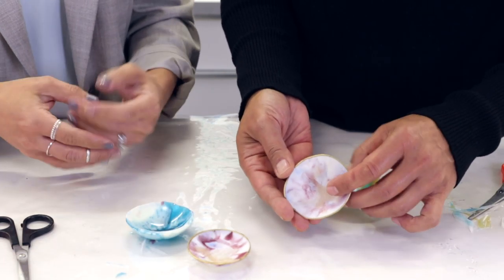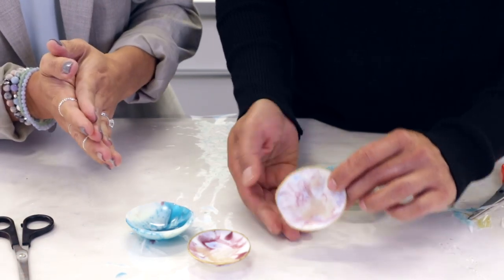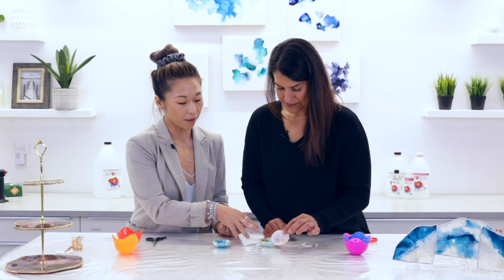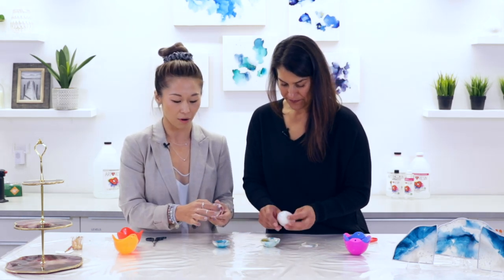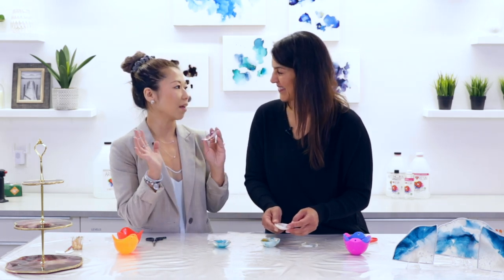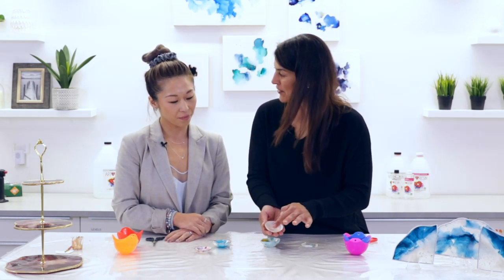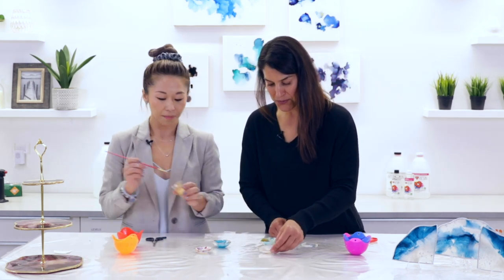And then you can go ahead and put your rings, your jewelry, your necklace — it could really hold any types of objects, so we have quite a bit of options. You have the glossy inside with a matte outside, or all matte inside and glossy outside. Honestly, the ideas and the projects can be endless, and the color combinations as well. And you've also applied a little bit of gilding — a little gold edge on it, which makes it look so beautiful.